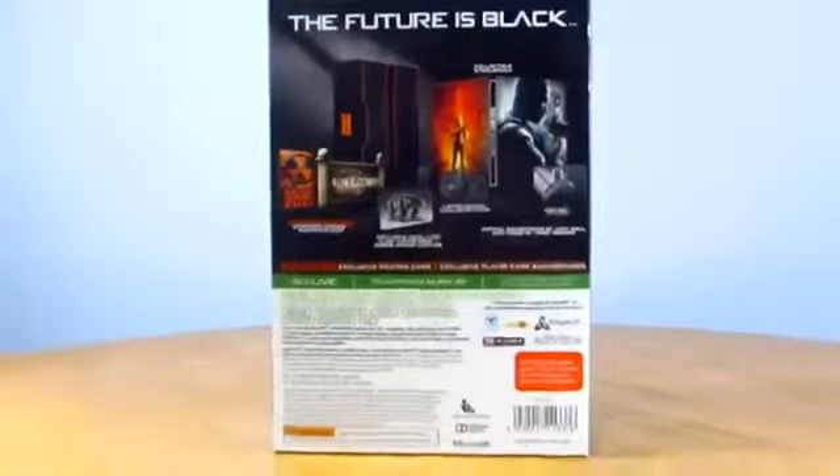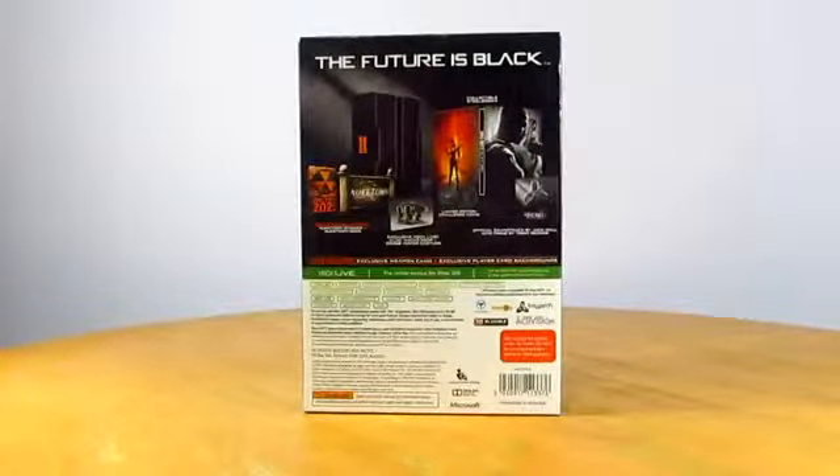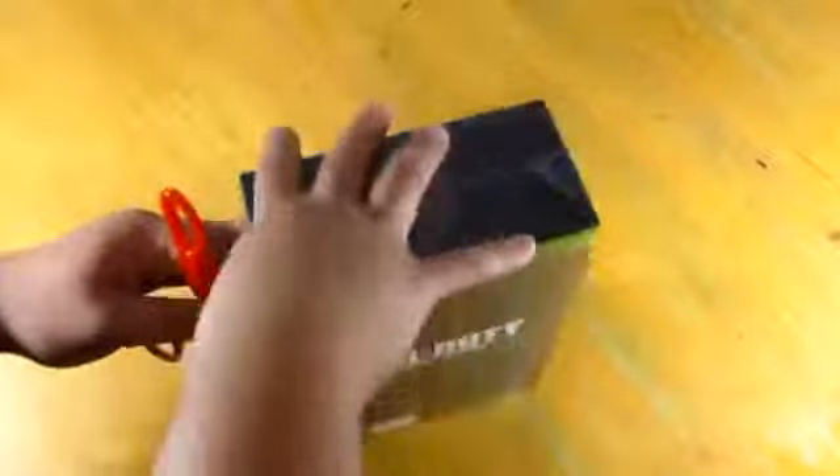Over the back you'll also see all your freebies that you're gonna get in this game, such as the soundtrack as well as the coins. You've also got free avatars to download and obviously the new map, which is the Nuketown 2025.